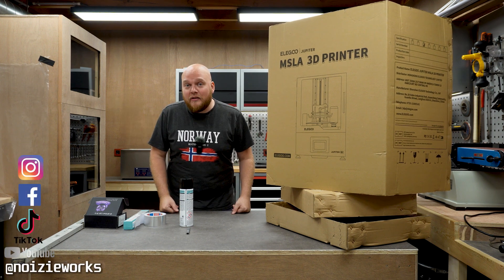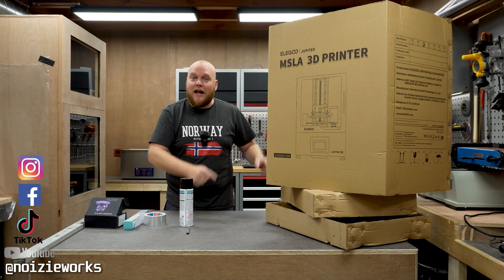Today I'm going to make a UV curing chamber using the boxes of the Algo Jupiter.